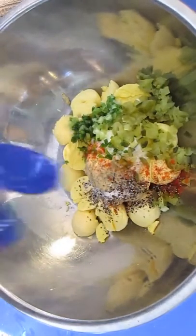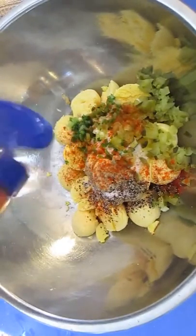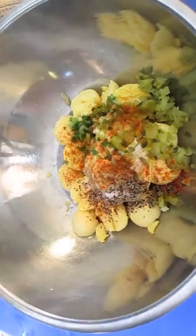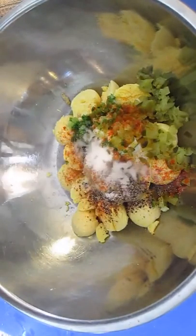Some paprika — we'll be adding that later as well. Some vinegar. A little bit of sugar.